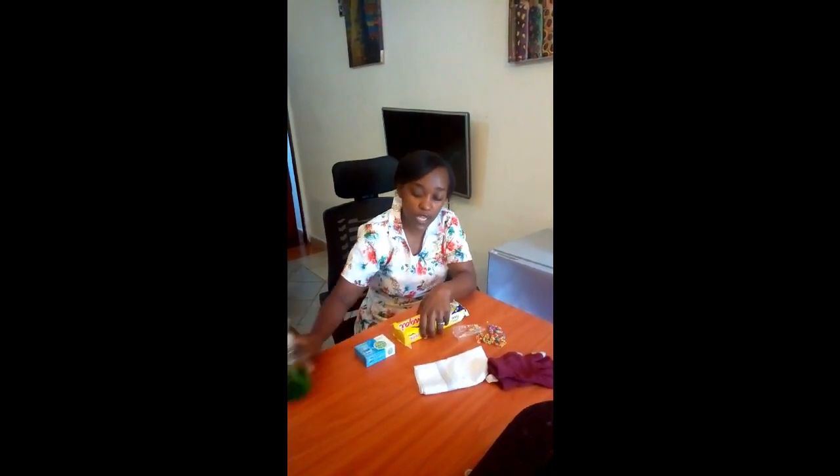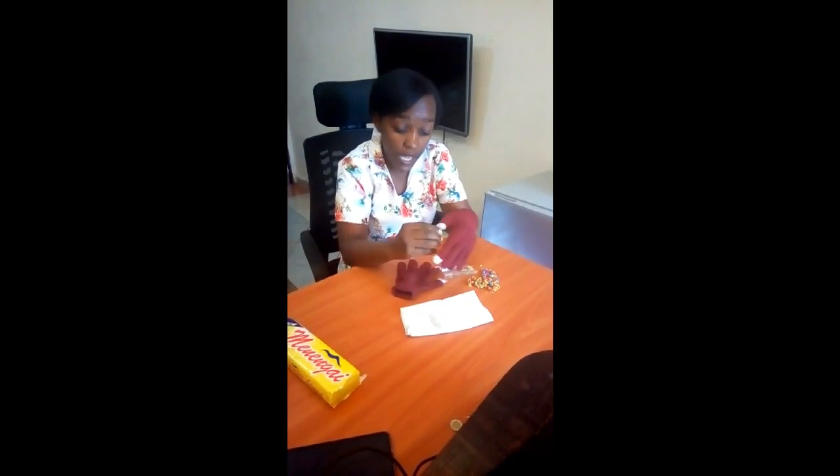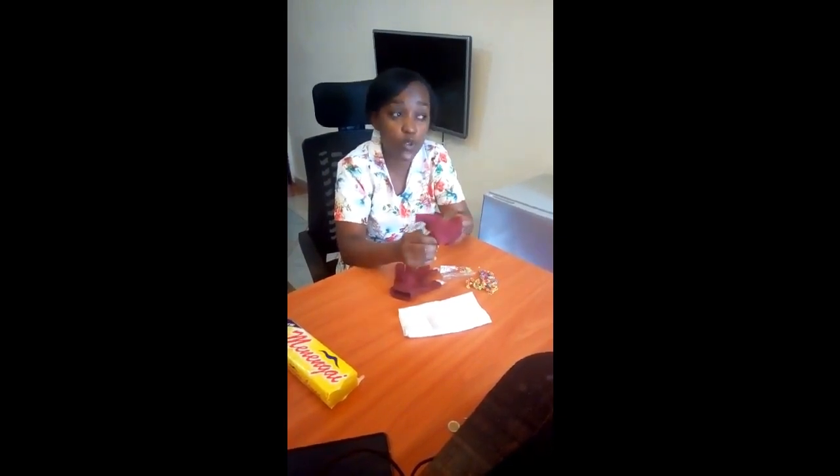If you must go out, you can use gloves. These are washable gloves — they are good because after using them you can wash them and use them again. You can go out and put on your gloves so that when you are touching something or if you must greet somebody, your hands will be well protected.